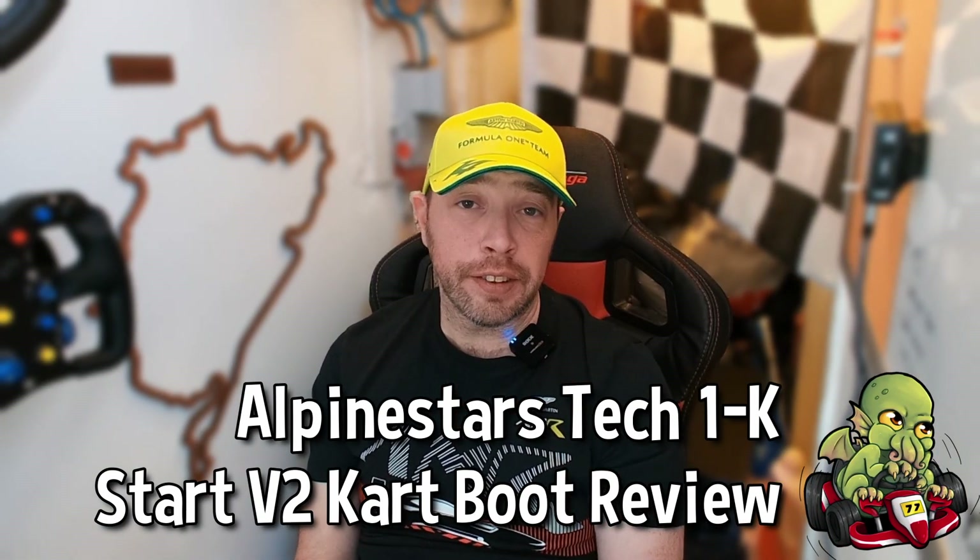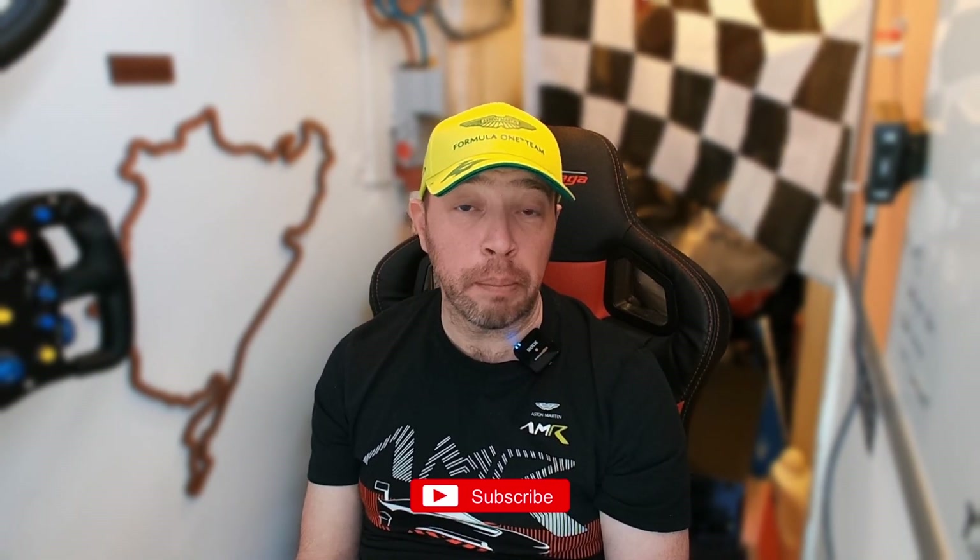Hi guys. In this episode we'll be talking about the Alpinestars Tech 1K Start V2 kart boots. I've had these boots around for a while waiting to be reviewed. I've been using the same Sparco K-Run boots for a long while despite doing a roundup to see if there was anything better out there. These boots just missed the delivery deadline for that group review but could they be the shoes I've always dreamed of wearing in my sim rig? Let's find out.